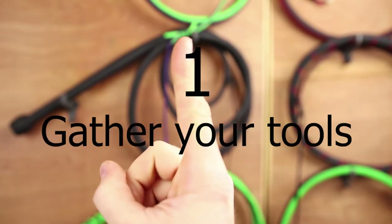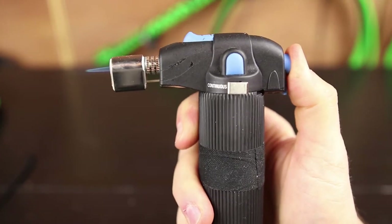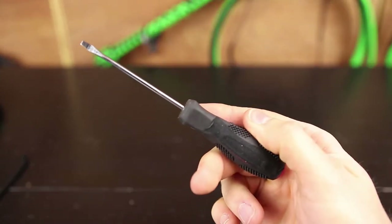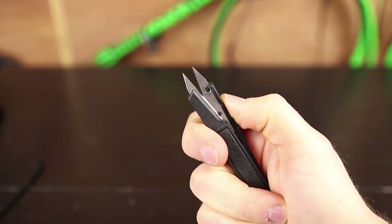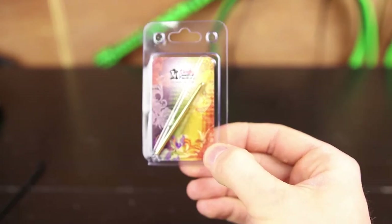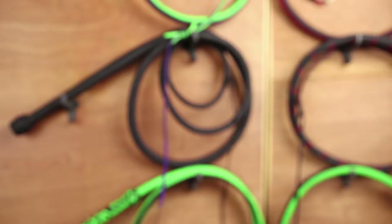Step one: gather your tools. You're going to need a lighter — preferably a Zippo, more preferably a butane lighter. You're going to need a fid or an ice pick, but a fine-tipped screwdriver will work in a pinch. You're going to need a pair of needle nose pliers, a pair of scissors — any size will do. And if you stick around to the end of this video, I'll show you how to replace your fall using a lacing needle.